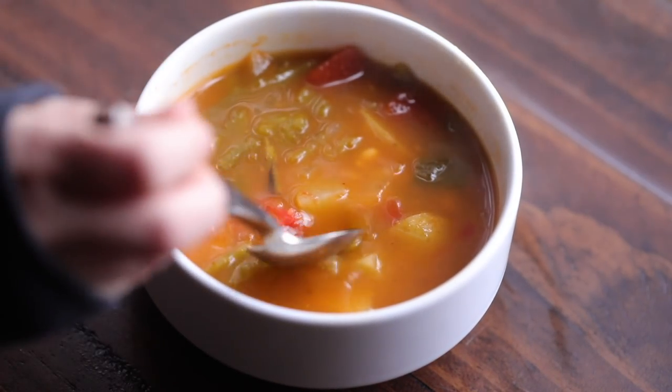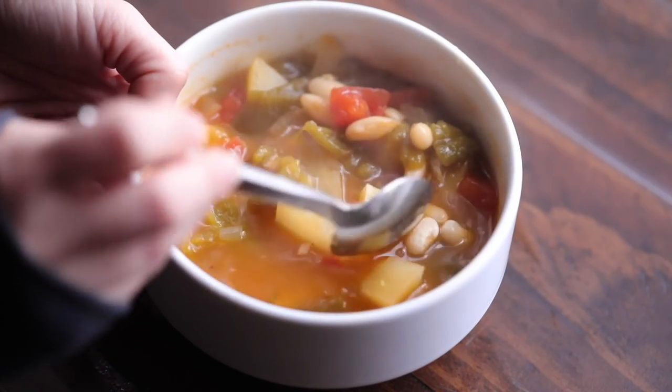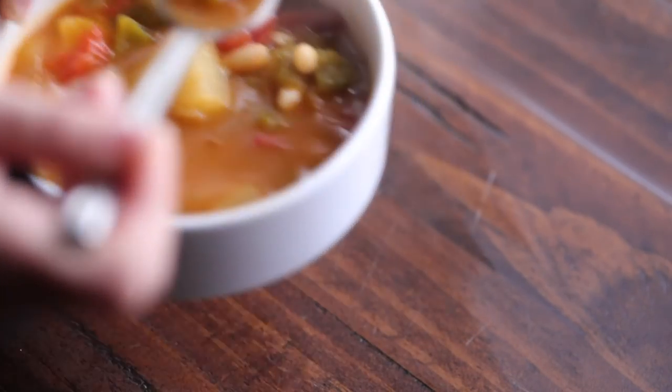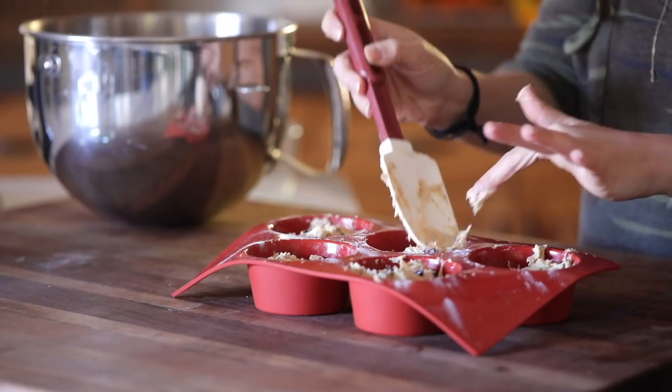Then you will have green chili stew. You can either add cheese and tortilla chips, sour cream, or whatever you want — or keep it as is. It is absolutely delicious, a little bit spicy but perfect.